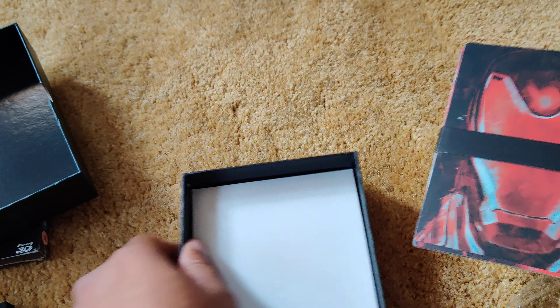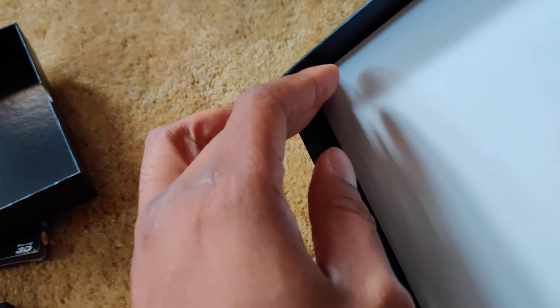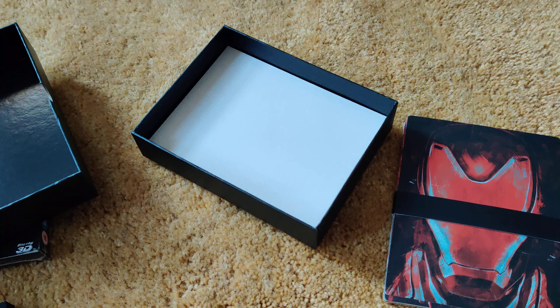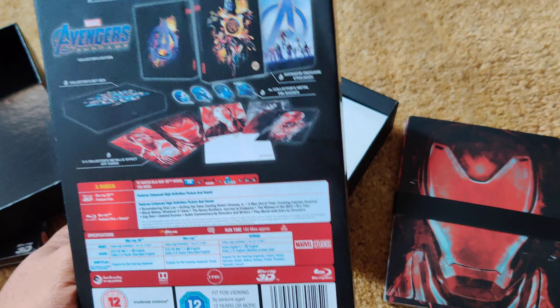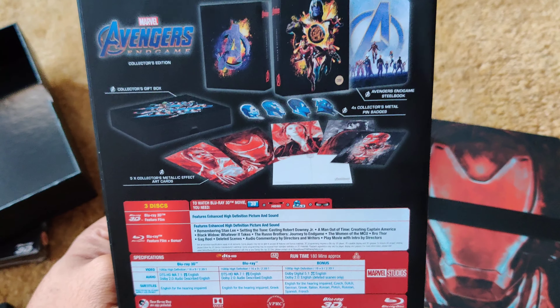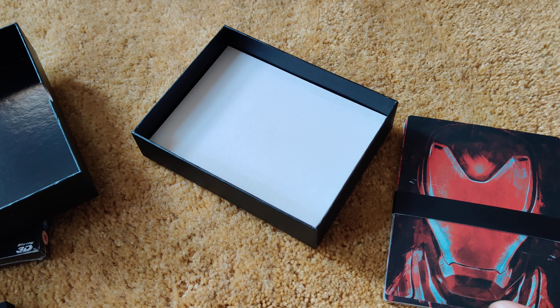Here we go. Just checking, is there anything else in here? It just seems to be all of that. So yeah, it's the cards, the pins, and the box. That's about it.